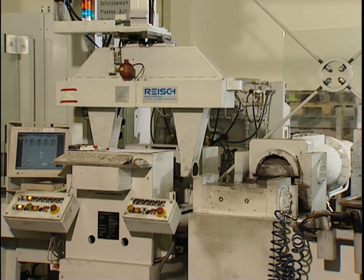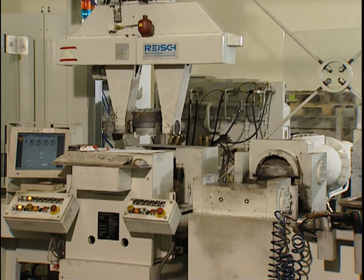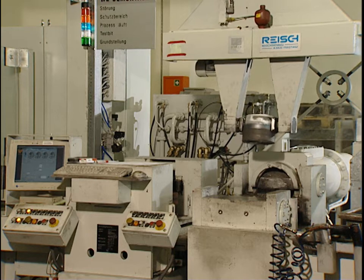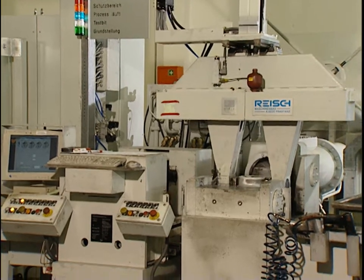The term tool handling represents the future-oriented combination of two components which have been employed for years: the tool dismantling press and the press rest shear. Furthermore, these two components have been combined using a triple-axle manipulator.